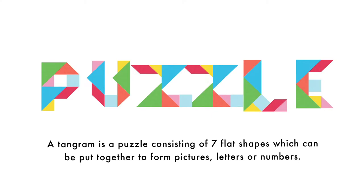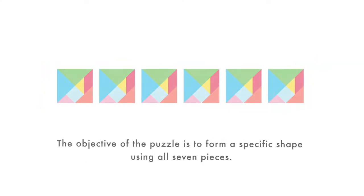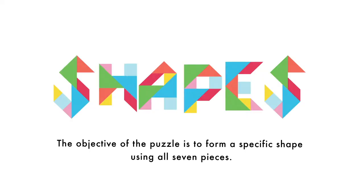A Tangram is a puzzle consisting of seven flat shapes which can be put together to form pictures, letters or numbers. The objective of the puzzle is to form a specific shape using all seven pieces.